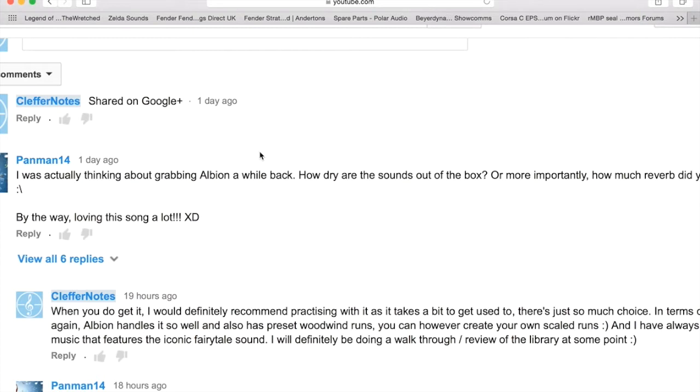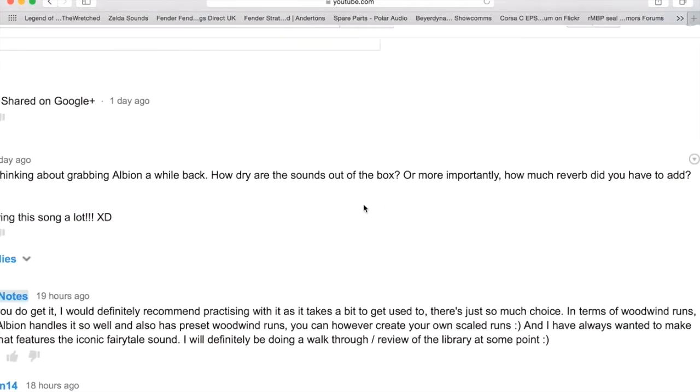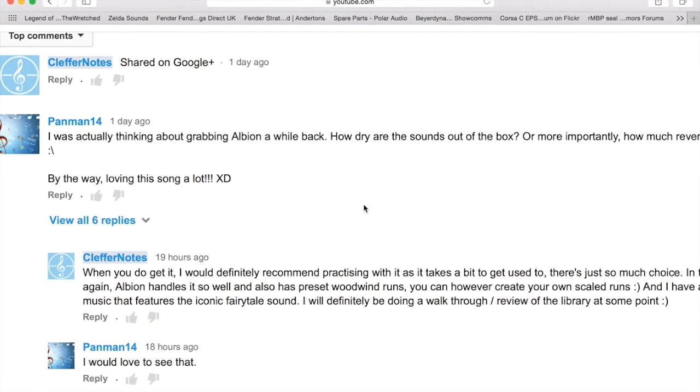So basically I purchased an orchestra library called Albion by Spitfire Audio, which is wonderful. He's thinking about grabbing the actual orchestra pack itself, and he asked this interesting question: 'I'm actually thinking about grabbing Albion — how dry are the sounds out of the box, and more importantly how much reverb did you have to add?' By the way, I'm loving this song a lot, thank you so much.